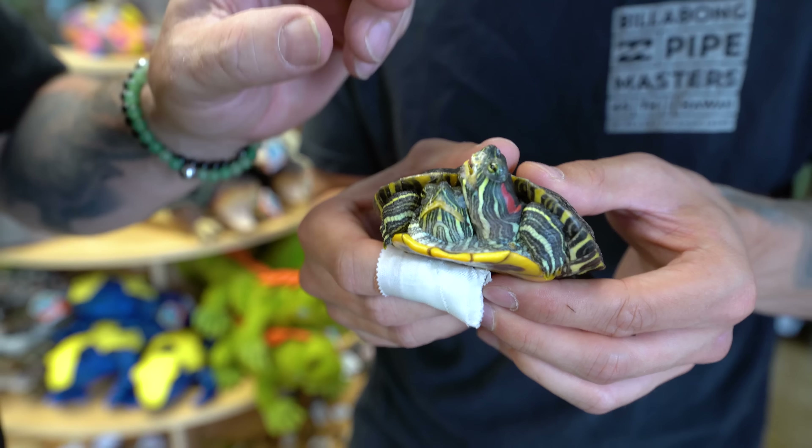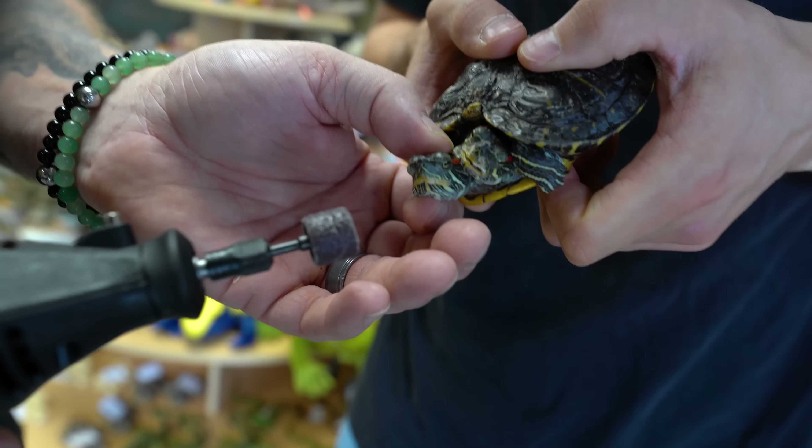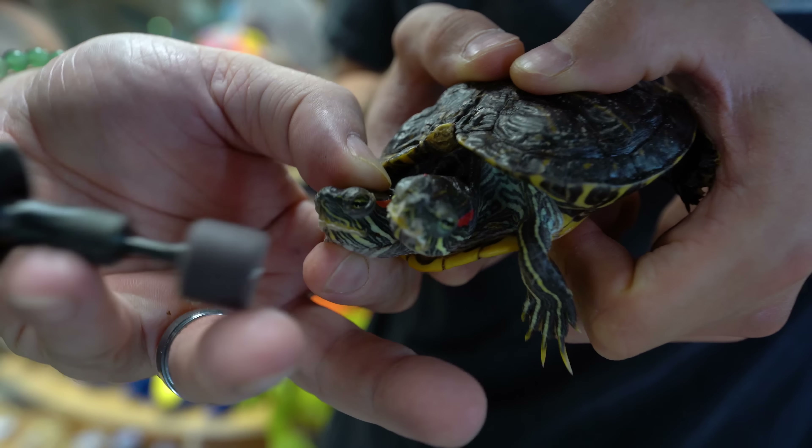This one wants to bite me now — the angry boy. He's mad at me now. I understand, buddy, don't bite me. I got the second one. So that's two heads down, one turtle down, one to go.